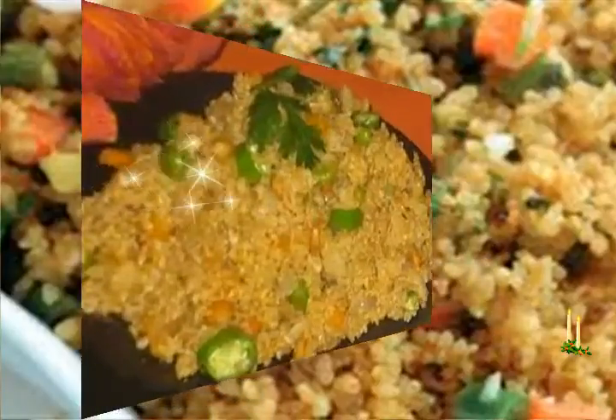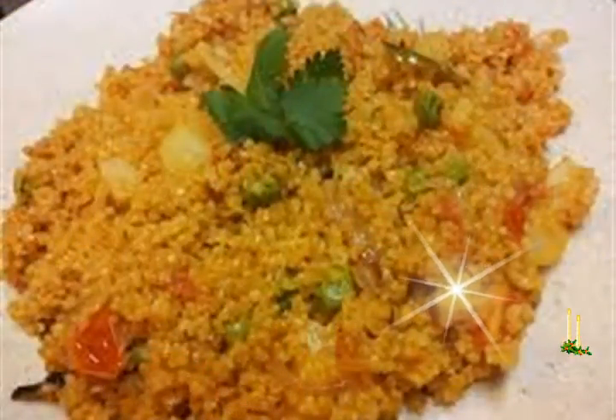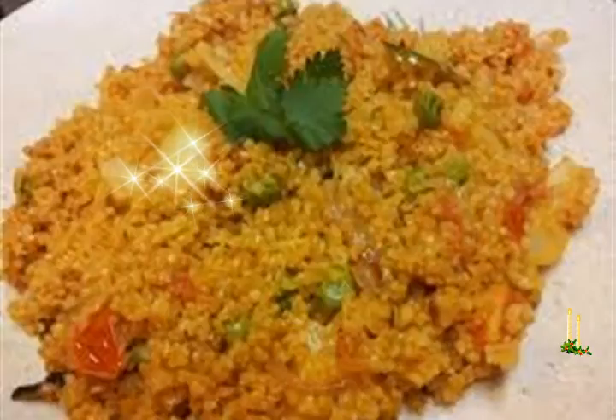1 and a half cup chopped potatoes, 1 and a half cup shelled green peas (fresh or frozen), 4 cups water, 1 teaspoon cumin, 1 tablespoon oil or ghee, salt as required. Instructions: heat oil or ghee in a pressure cooker.